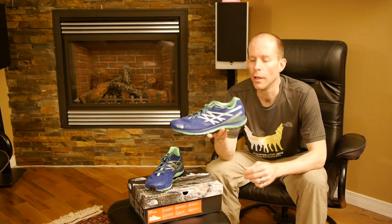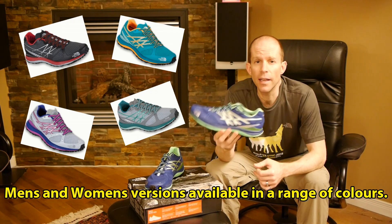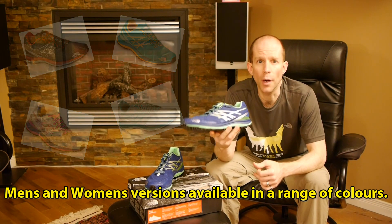Hi, I'm actor Steve for Get Out There magazine and today we're testing and reviewing the North Face's ultra trail running shoe. The ultra trail represents the North Face's latest effort at creating the perfect trail running shoe.